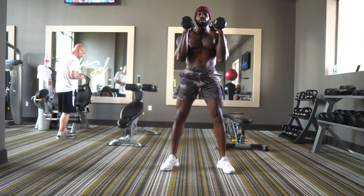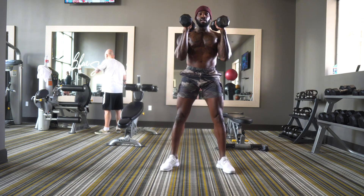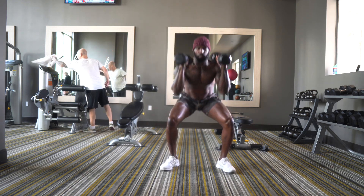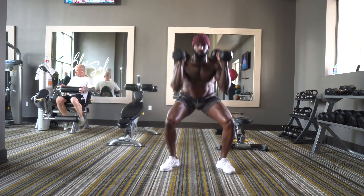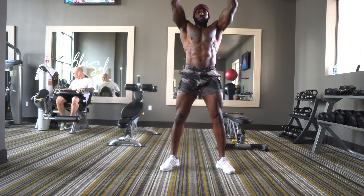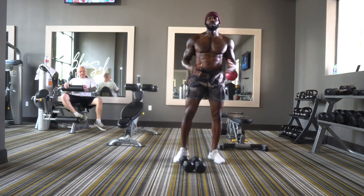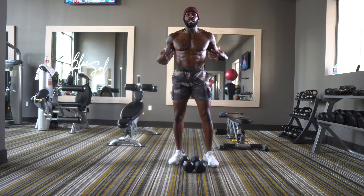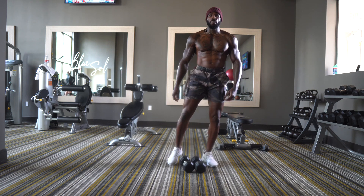From here you're going to drop down into your deepest squat while keeping your core engaged, then press above the head. We're going to do 15 reps. That move engages the entire body — core, anterior deltoids, quads — and when you drop below parallel you have to use your posterior chain, which is your glutes and hamstrings, to pick yourself up.